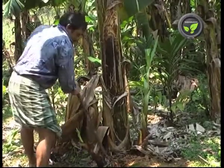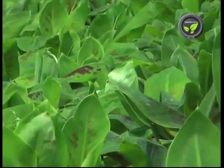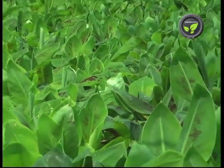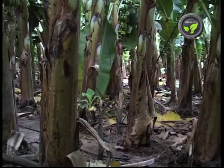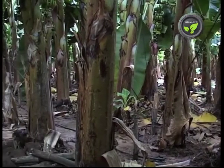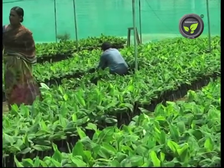Conventionally, banana propagation is by suckers or rhizomes. But in recent years, tissue culture plants are becoming popular. Suckers selected from pest and disease-free plantations also give good yield. TC plants have no special capacity to give extraordinary yield.